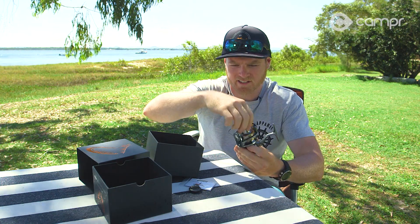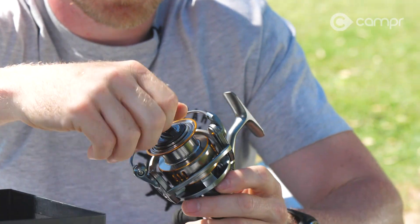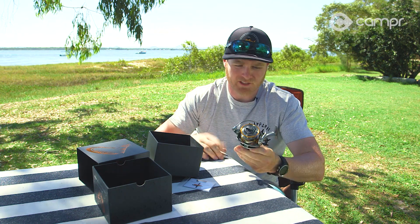The Stealth range from Savage Gear comes in three sizes: the 2000, the 4000 which is this one here, and a 6000. Like I said, they're in the $200 range, so for a $200 reel these guys are going to be an absolutely fantastic option.